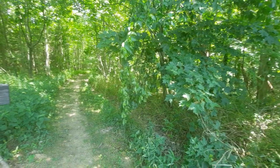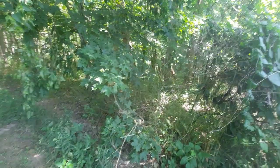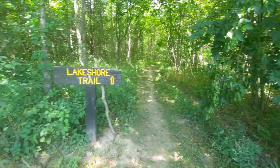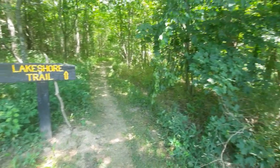Howdy, mates. Good afternoon. How are we all doing? Here is my fourth video for today. I'm actually over at the Lakeshore Trail, located at the Whitewater Memorial State Park.